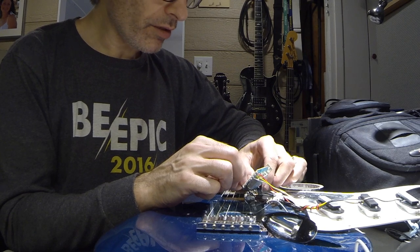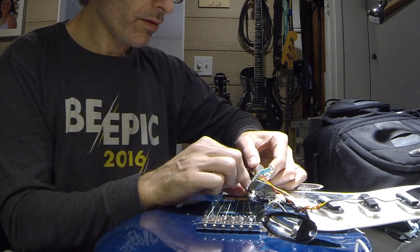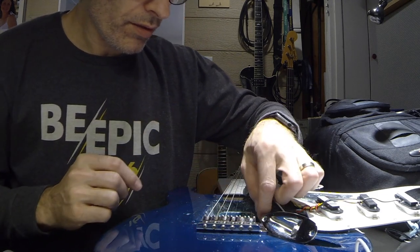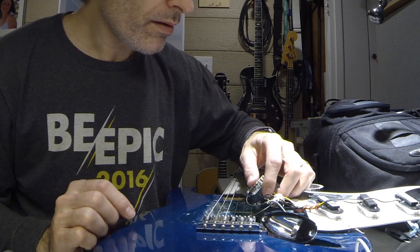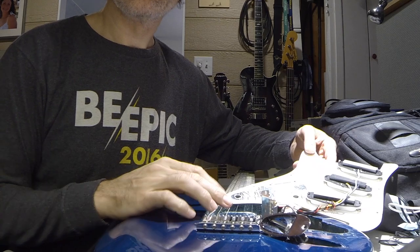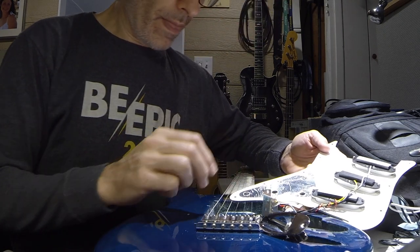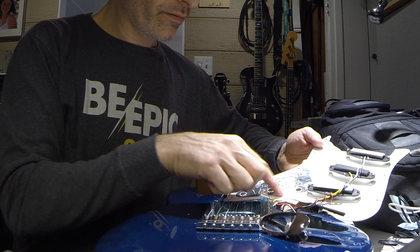Check the connections, make sure they're all good. Make sure all the grounding is attached. This is a grounding strap for the bridge, I think. We've got a cavity around the pots, and we only have a little bit of shielding here.